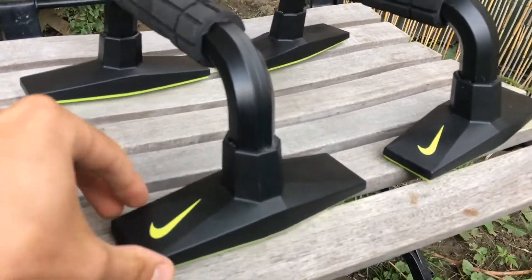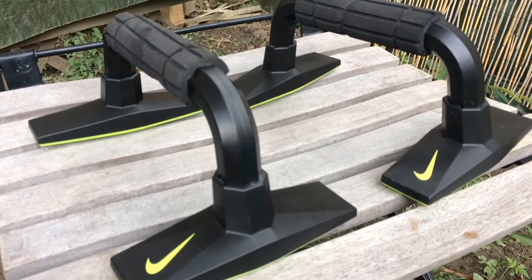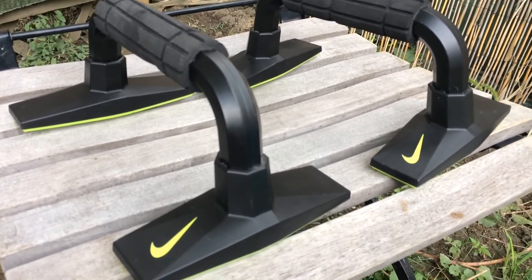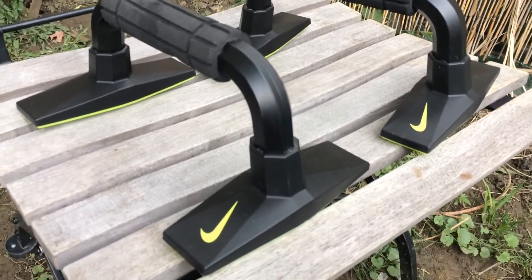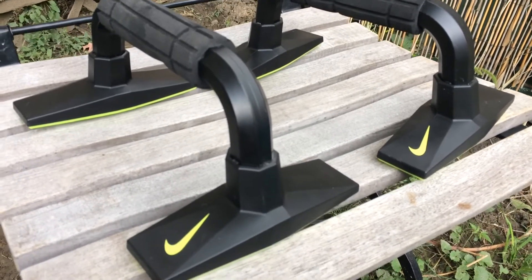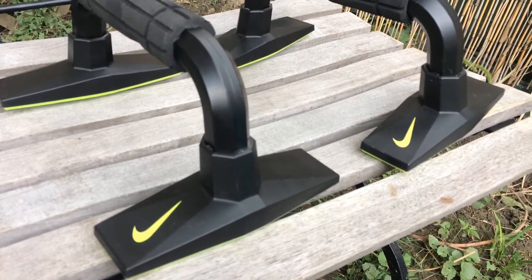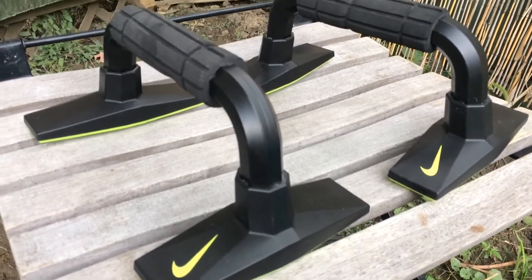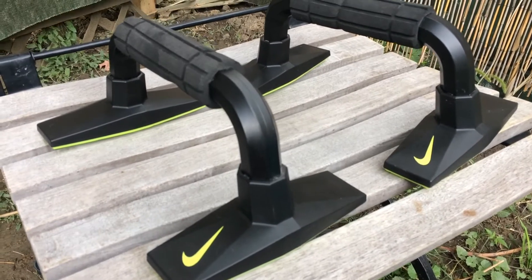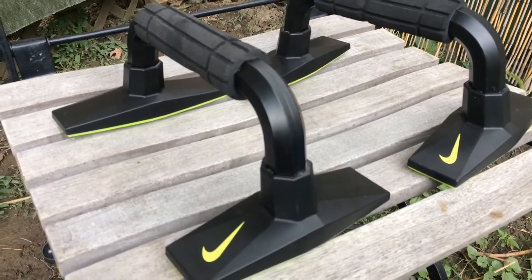If they're scraped up a lot, that matters. The brand name matters — these will go for more because they're Nike. Bally and stuff like that will also go for more. In general, you don't want to pay more than five bucks for a pair of these. I might pay ten bucks for these Nike ones because they might go for thirty.